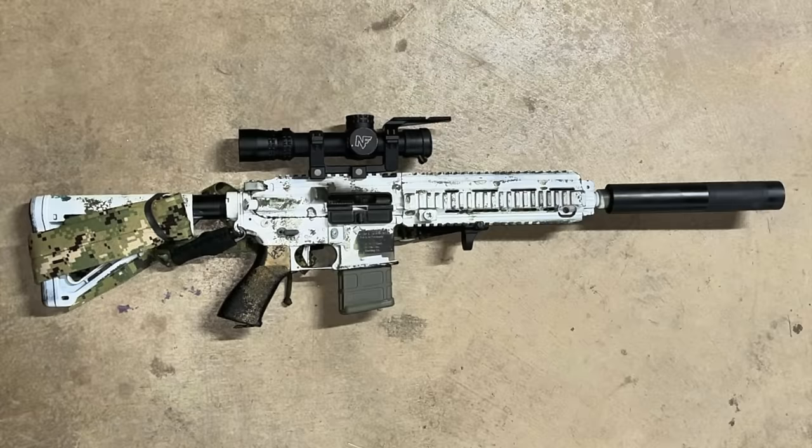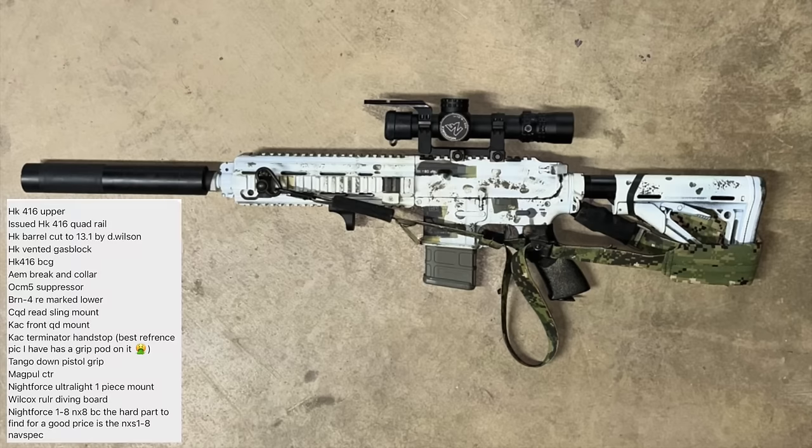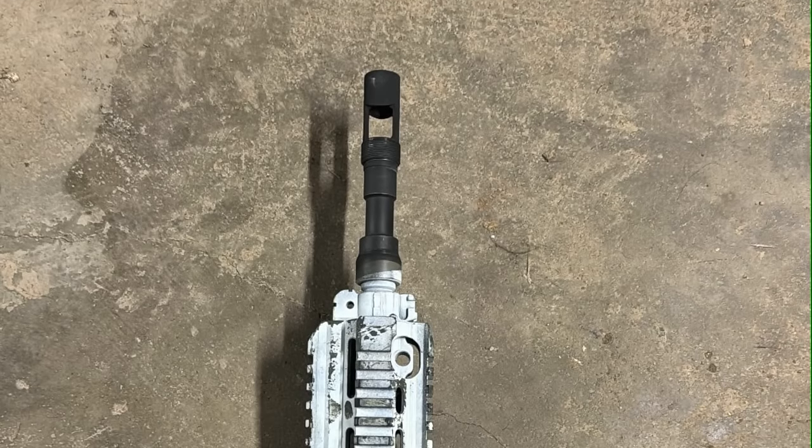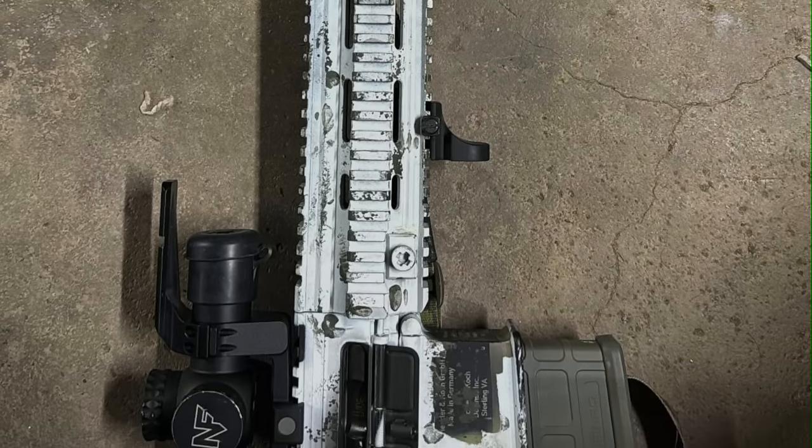The final submission for this video comes from HonkyKong3.0, who sent in his 416 Reki build. This is the only 416 clone I'm currently interested in building at some point. This build uses mostly HK brand parts, along with a remarked Brownells BRN-4 lower receiver. The suppressor is an Otter Creek OCM-5 — another sponsor of the clone rifle shoot — mounted to an Allen Engineering brake and collar set. The optic setup is a Nightforce NX-8 1-8x sitting in a Nightforce ultralight mount, topped off with a Wilcox Ruler ring cap mount. The owner states that his barrel was cut down to 13.1 inches by D. Wilson to get the correct length and profile, and he finished it off with a unique but undeniably cool arctic paint job.